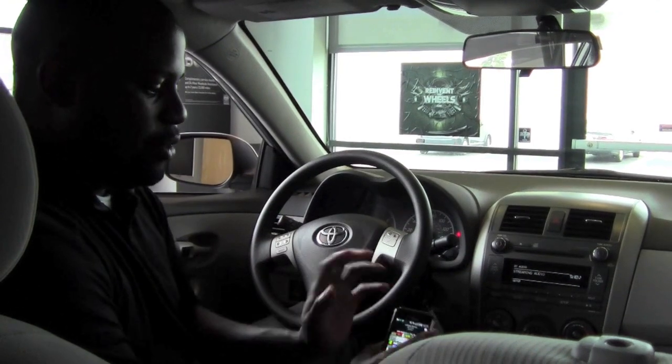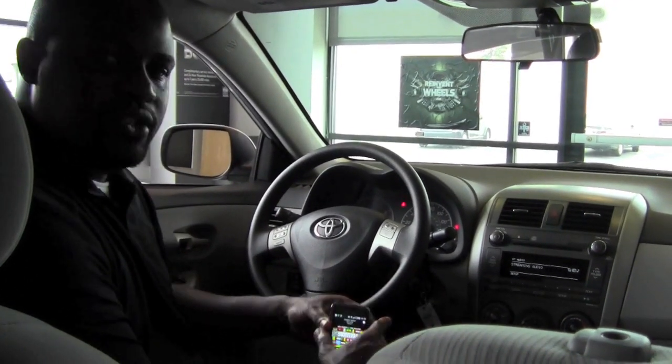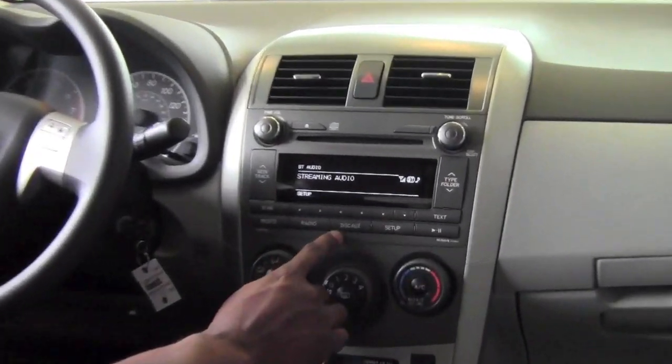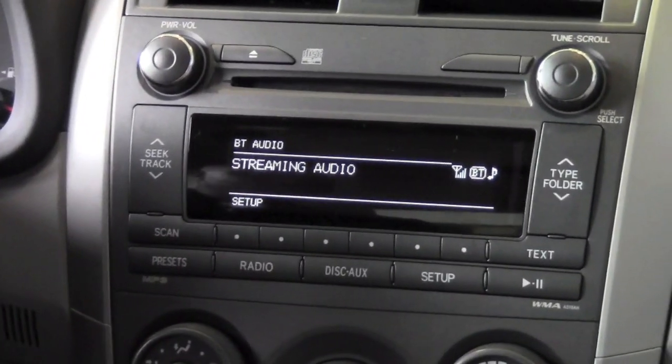For the sake of this particular example, my phone is already connected. When I'm looking at the stereo, the disk auxiliary button allows me to bring up my Bluetooth.